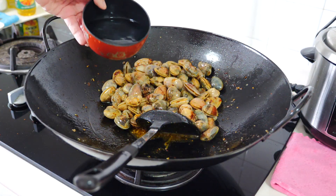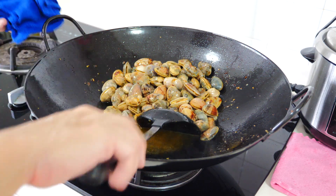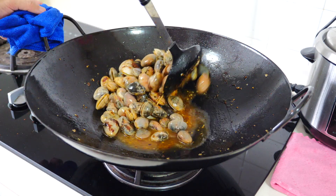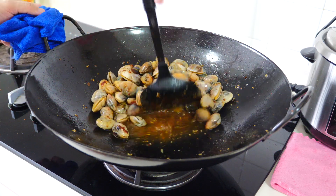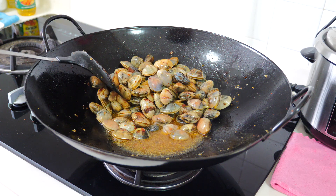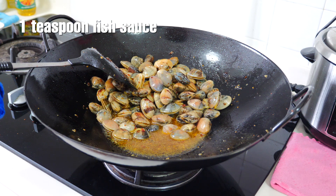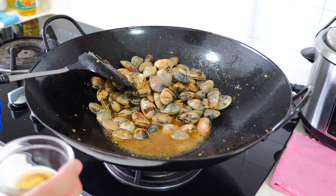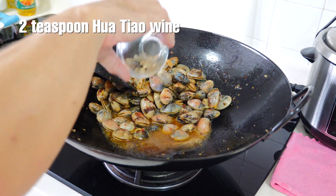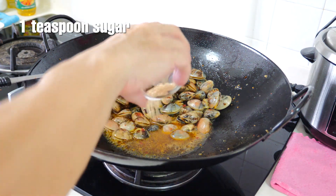Add some water, fish sauce, and pour in some wine.